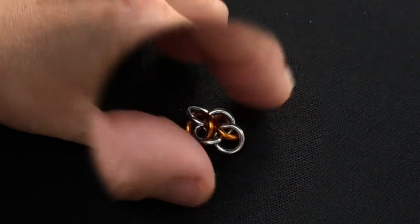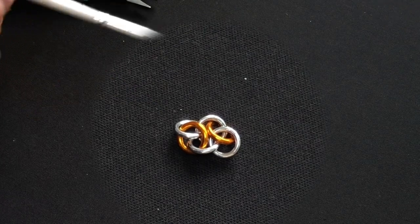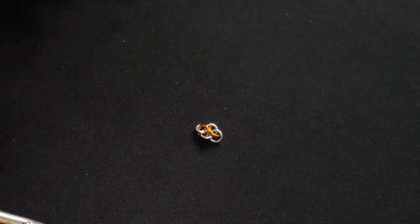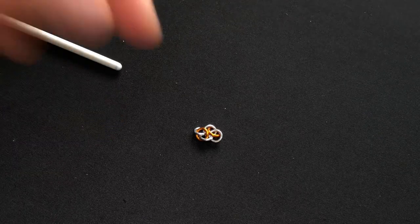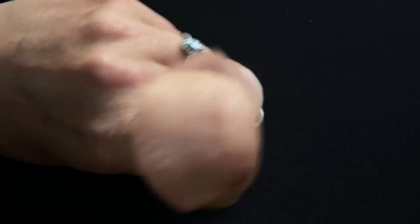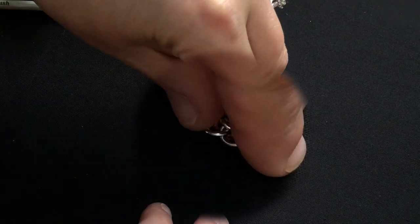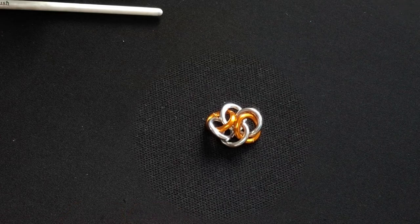What you've actually got there now is a unit of Cloud Cover, which isn't actually what we want, but it is a byproduct — so you now know how to do that as well. What we want is on the other side, so we flip Cloud Cover over, press it down, fold it over to get the other side, and once again push those gold rings to the middle. Tap it down, and now you've got Four Winds.